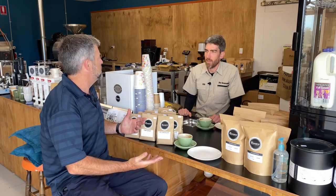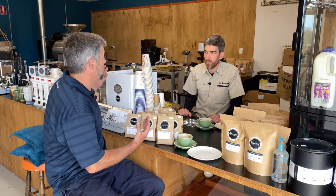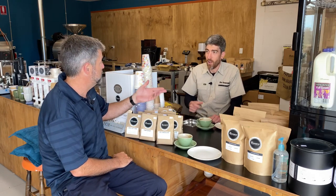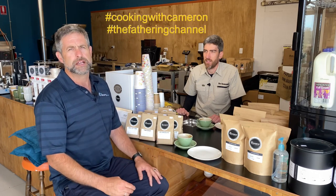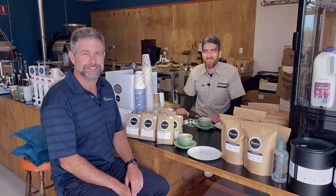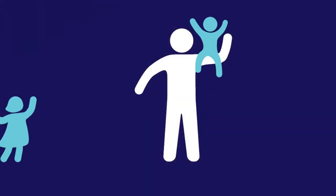Well Anthony, it's been great to catch up with you, and thanks for letting us come into your shop and have a wander around. I hope you like the cake — I made that for you. Dads, I want to encourage you to get out there and go meet your suppliers. What machines have you got? Share your setups — hashtag cooking with Cameron for the channel. I'm going to head back to the kitchen, I might make a coffee when I get home. But dads, till next time, keep eating great, dads.